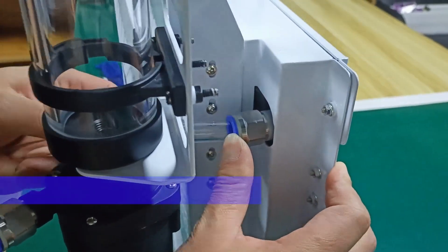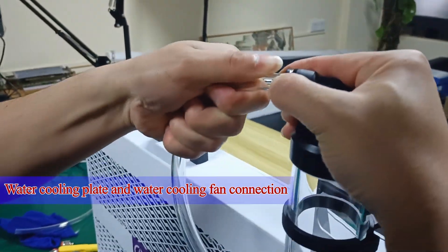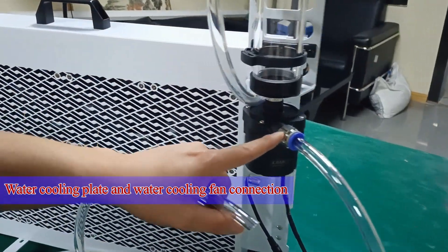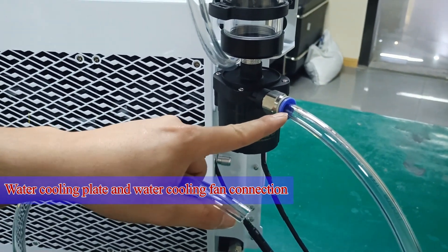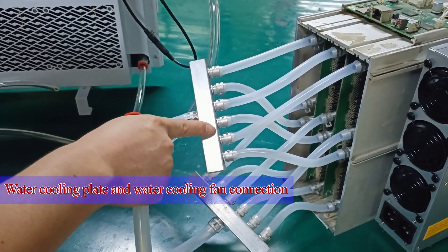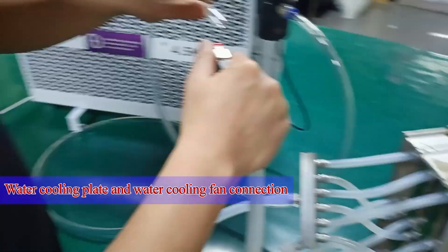The next step is to use the water pipe to connect the circulation system. The blue interface here is the water outlet of the water pump, which needs to be connected to the water inlet of the water cooling boards — that is, the water separator above.